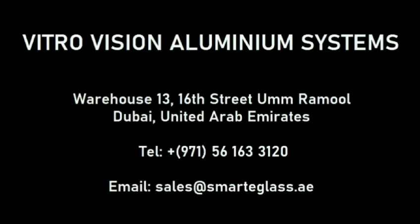Our profiles are produced in Europe and we ship worldwide. Perfill has passed ETag 003 certification.